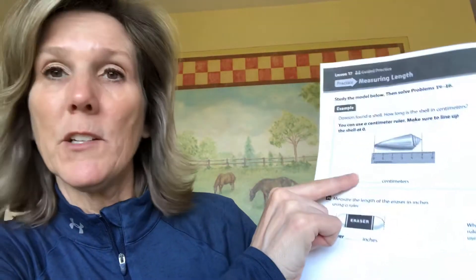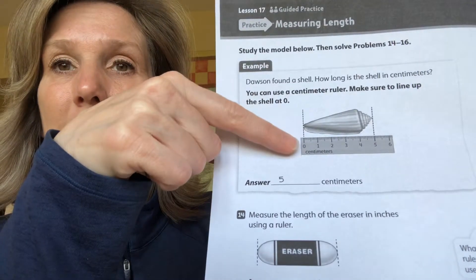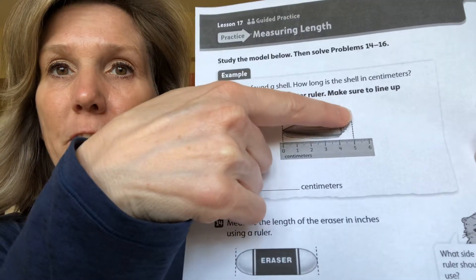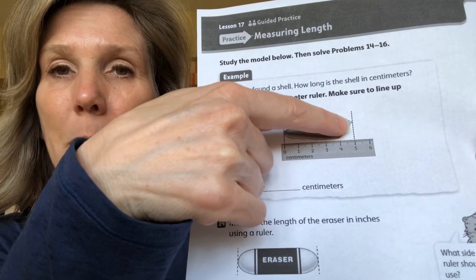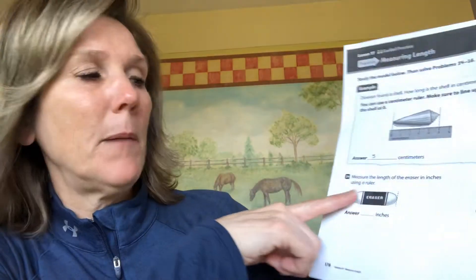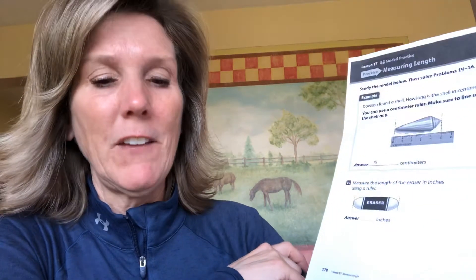The answer was five centimeters. Notice how they lined the seashell up starting at the zero — they made a nice little dotted line — and then at the very far tip they drew another line going down to five. For number 14, you're going to try on your own with your ruler. If you don't have one, maybe you could find a ruler on one of your other homework pages and fold it.